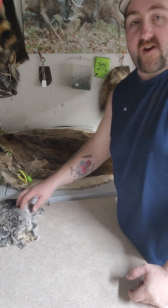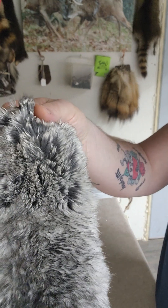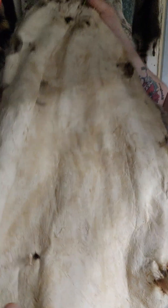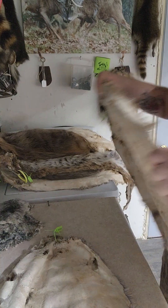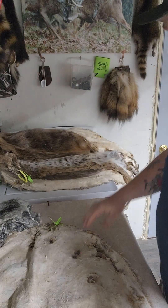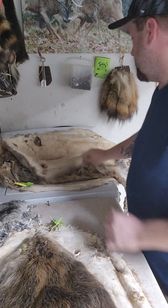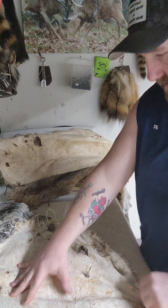Hey guys, been a little while since I did a video. Here's some hides, some stuff I've been working on — some chinchilla hides, super soft. Here's some beaver hides, super soft, I think there's six beaver here. This is a pretty good one, too bad it was a bit chewed up. Another good one — these just came out of the tumbler, I still got to brush them with my machine.